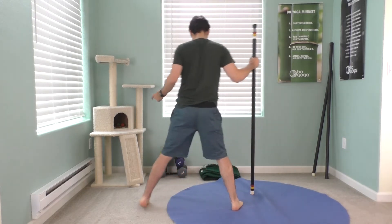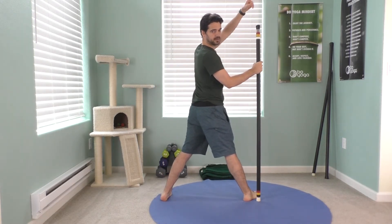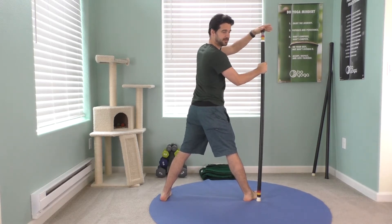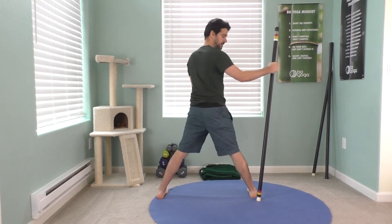Take a wide stance. If you have a five-foot bar or even a six-foot, the longer the better for this one. Switch it up if you have a six-footer, grab that. Take your feet wide — your feet are parallel.